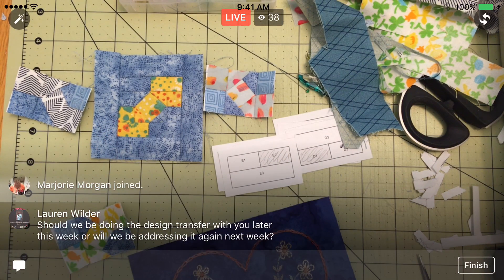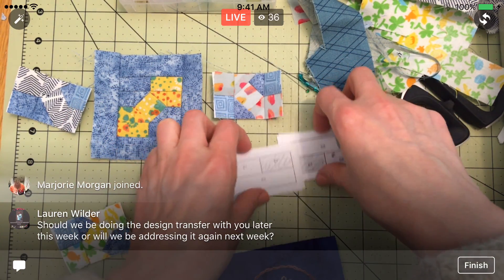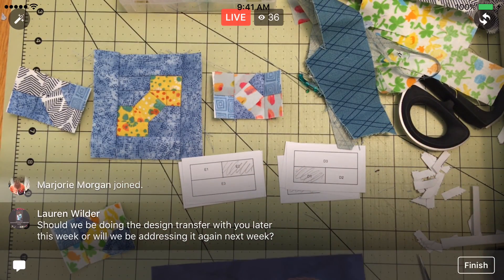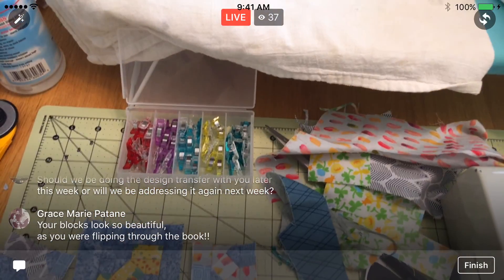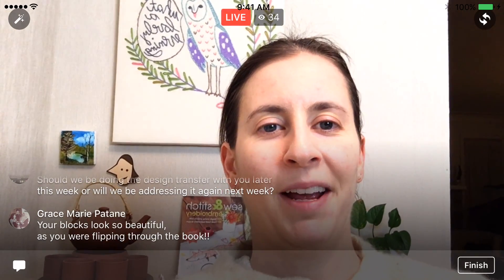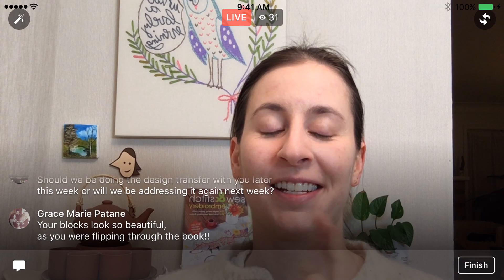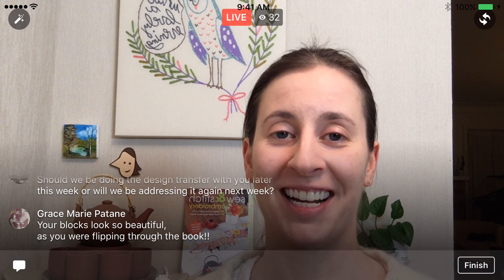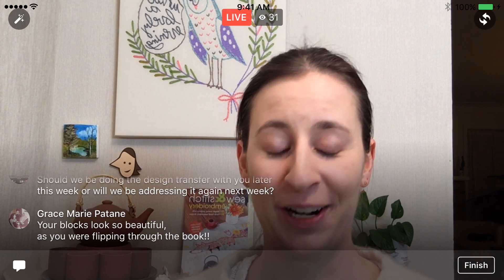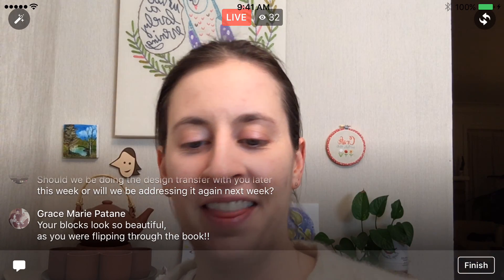Alright guys, I think that's where we'll end it tonight. I know it was pretty quick, but we were able to go through that one idea and we'll be ready to go tomorrow for these other blocks. I'm gonna flip you around and we will call it an evening. I'm so excited, Grace — I want to put them together. I'm going a little batty — it's the spring that is not coming and not being done with the Splendid Sampler blocks yet.